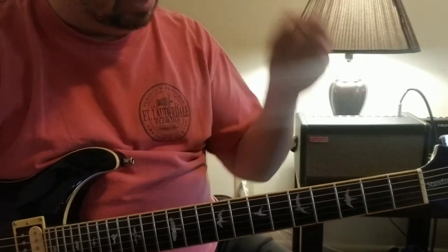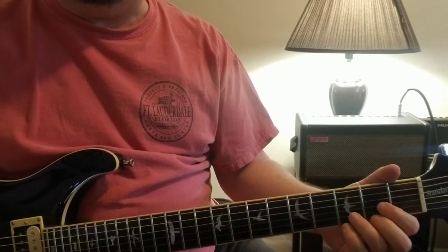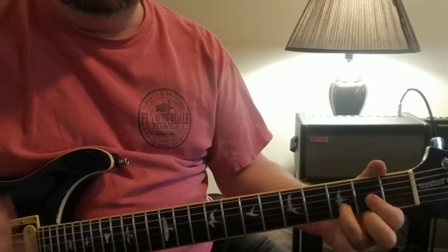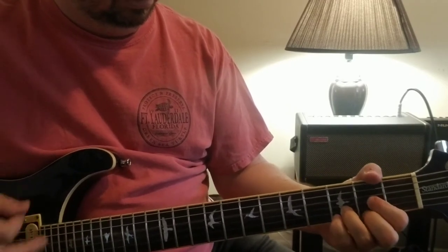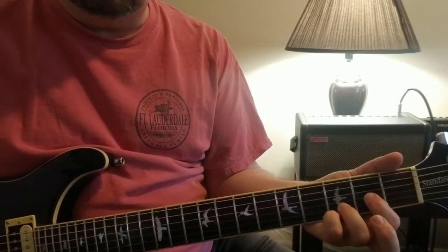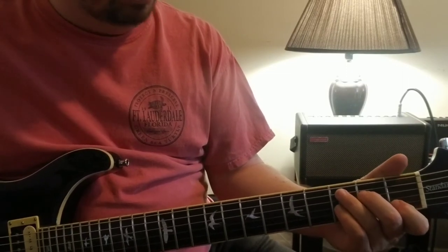Alright, moving right along - let's touch on The Wreckers. Pretty straightforward but it's got a nice flow and rhythm to it. It kind of reminds me of Summer of '69. The progression is all just based off of the D chord - an open D, suspended two, suspended fourth with a pinky, and then ending on a full D. That's really what you're doing.